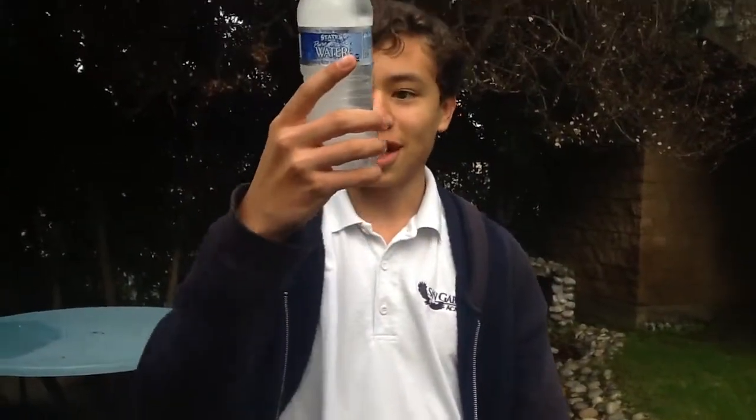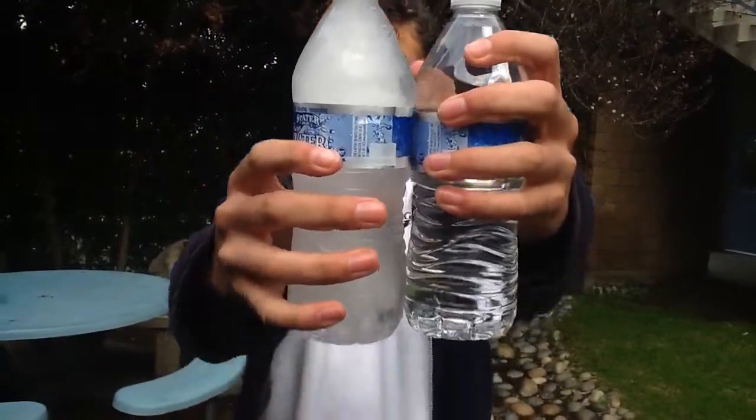It's partly melted now, but it's trying to just burst out of the bottle. As you can see, the water expands when it freezes. Yeah, thank you.